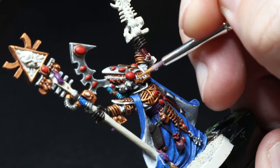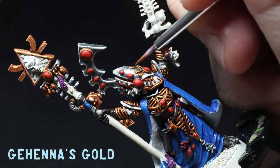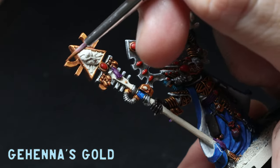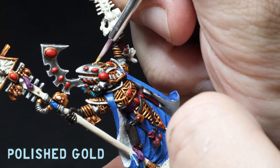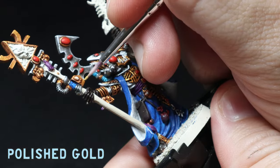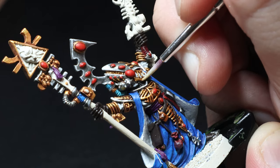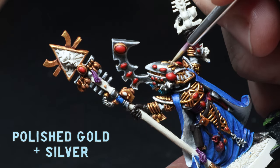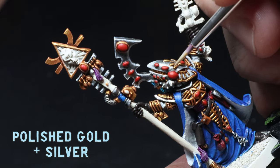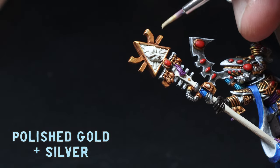You've probably seen me do gold a few times on this channel, so I'll keep it brief — I just go back over with some thinned-down Gehenna's Gold all over, then use Polished Gold over the top raised areas. On last week's vampire video I tried a new highlight that I thought was pretty great: one part Polished Gold to one part silver, just doing a small highlight wherever needed. I'm a big fan of this new highlight and I'll be using it all the time from now on.